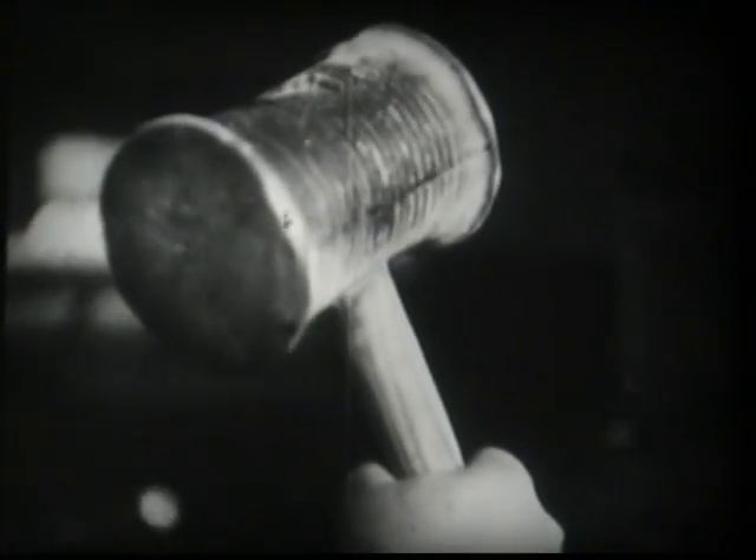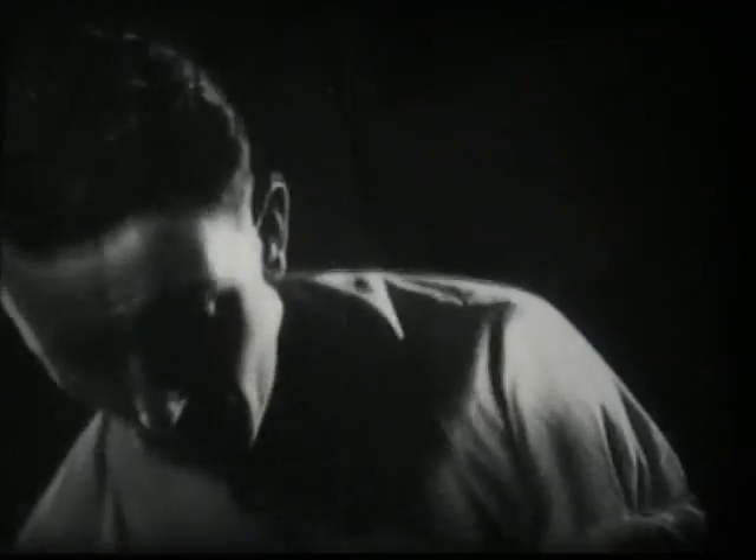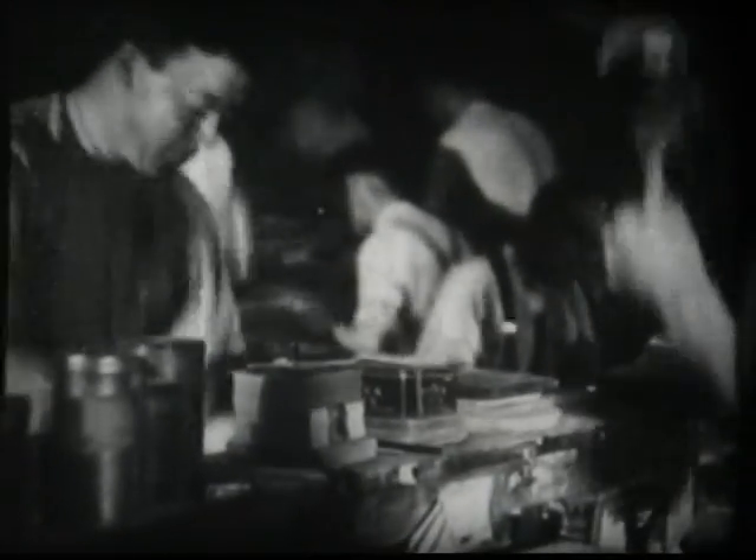Only human effort can beat the gold to a yet thinner leaf. The leaf is placed between very fine ox skins and beating begins. This is a highly skilled labour, clever wrist work being required more than actual strength. Many years of experience are necessary before one becomes an expert gold-beater.